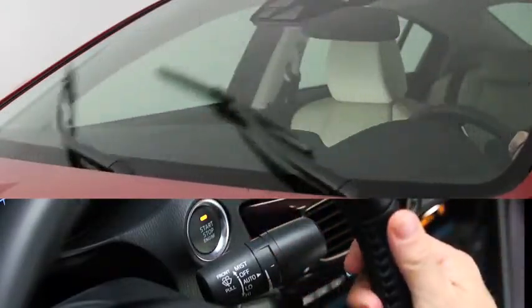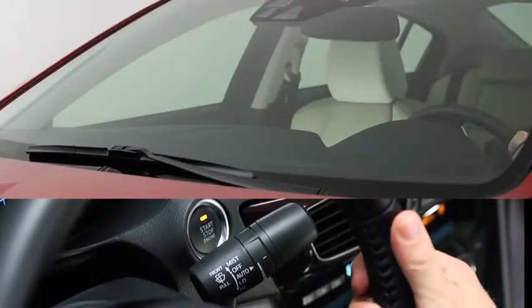Turn the automatic wipers off when going through a car wash or when cleaning or touching the windshield.